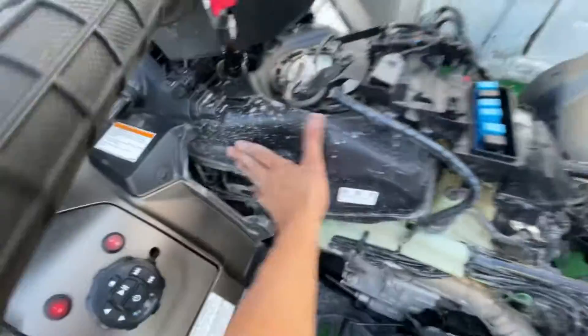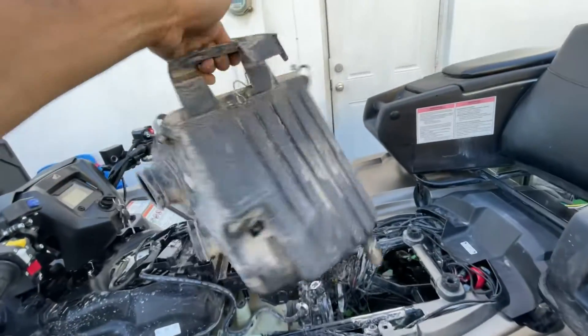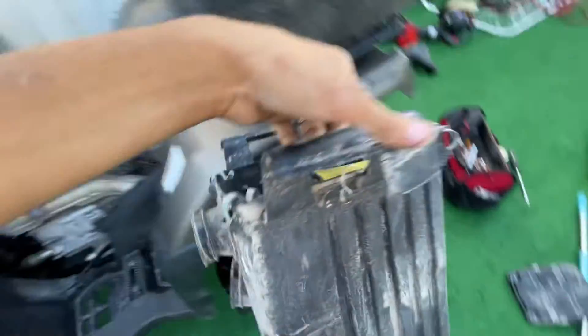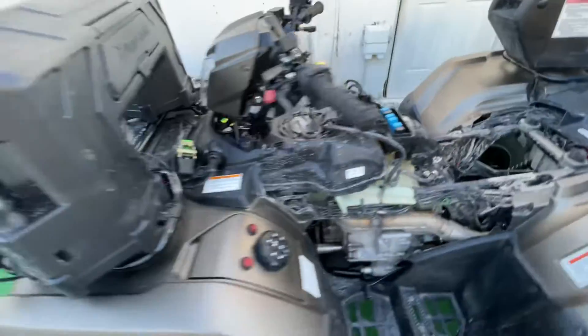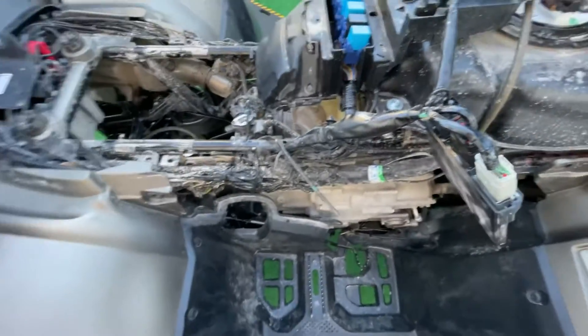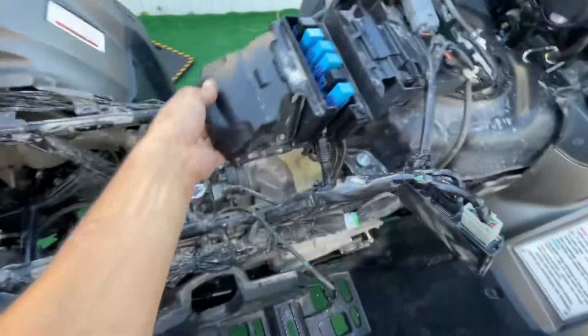I know it's all pretty dirty. We got the airbox out. I'm not even gonna do a tutorial because there's already a million tutorials online — pretty good ones. So I'm just gonna be showing a little bit of the behind-the-scenes of what I'm doing, and if I have something important to say, I'll mention it.